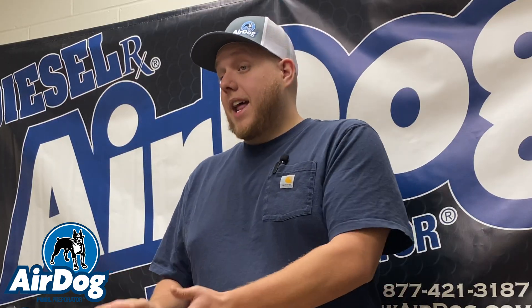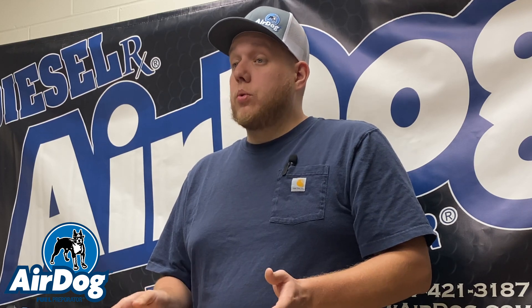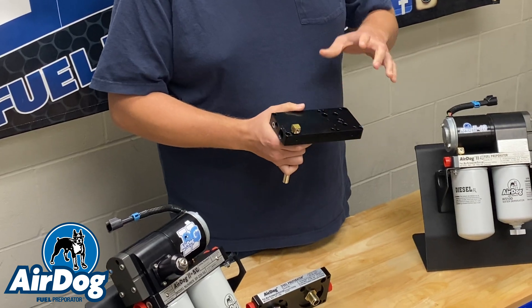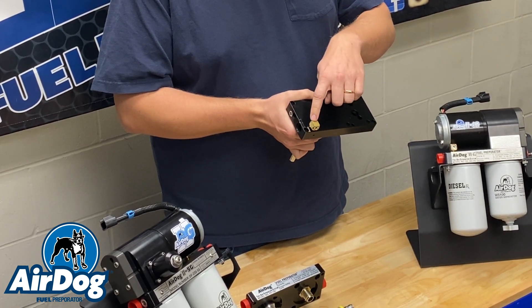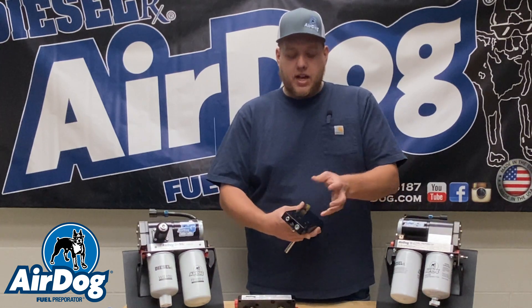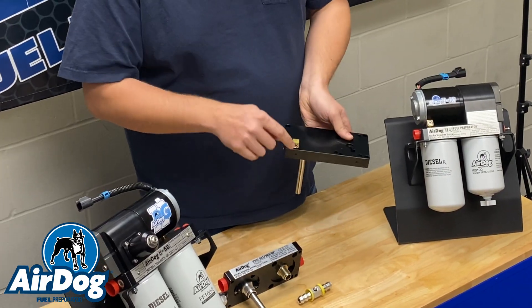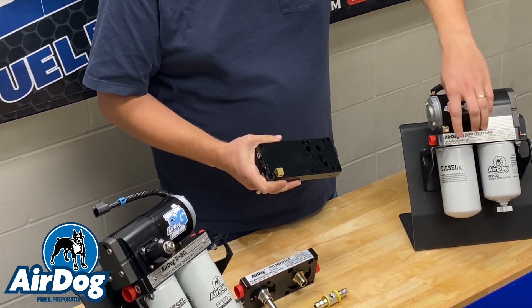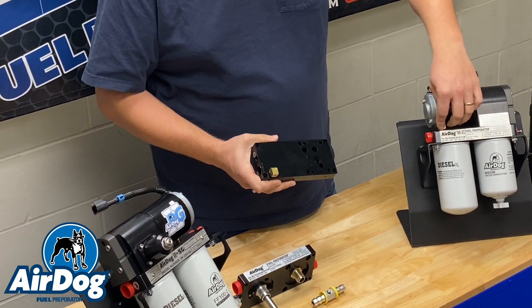Say along the way you had an original AirDog and you upgraded it to our 4G-style motor tower, which we do offer — in that installation for the new motor tower, it came with a 90-degree brass elbow. If you didn't do that, you're going to need to remove these 4 bolts, pull your tower off, remove that plug flat in the base, and install the 90, because as you can see here, there'll be clearance issues if you had a tall sending unit or something like that.